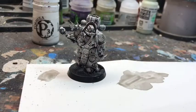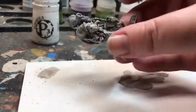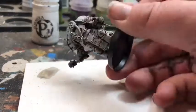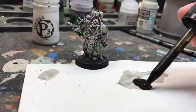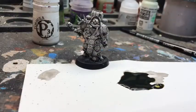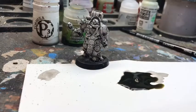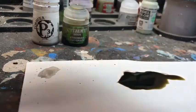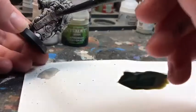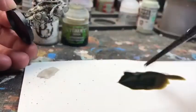So now that we have our Nuln Oil completely done — it's all painted, it's good — we're going to move on to Ashtonian Camel Shade. This is also going to be a Citadel Shade color, and it's going to be kind of like a grimy green-brown color. It really helps give that characteristic armor color that the Plague Marine models are really known for.